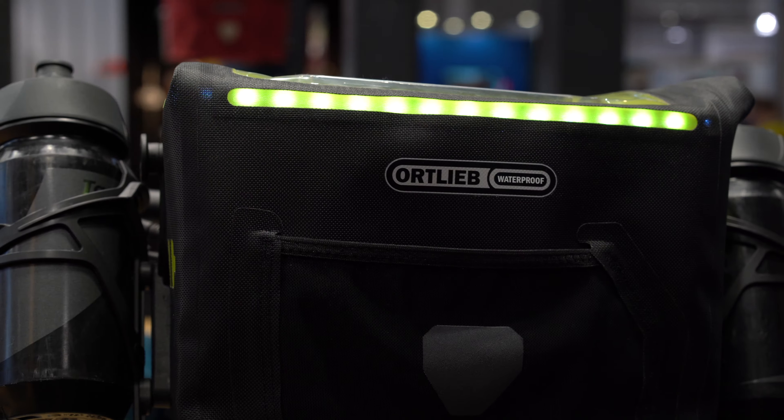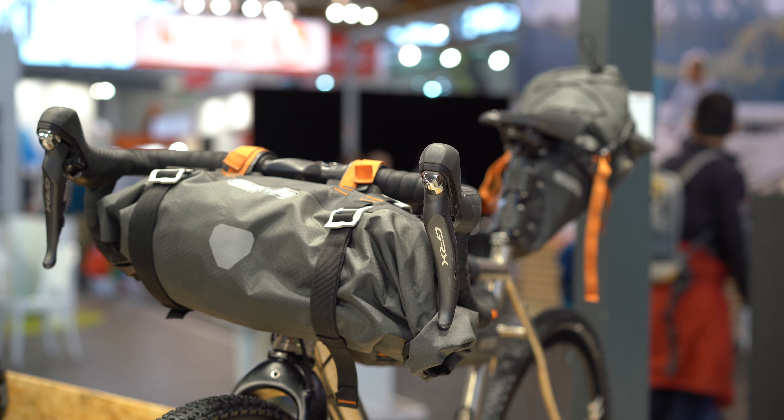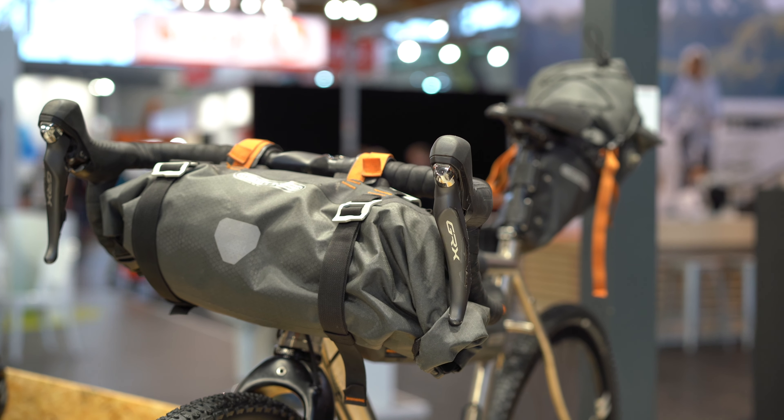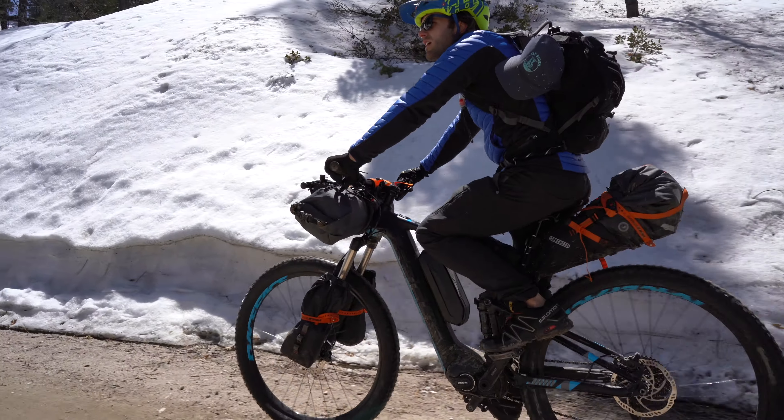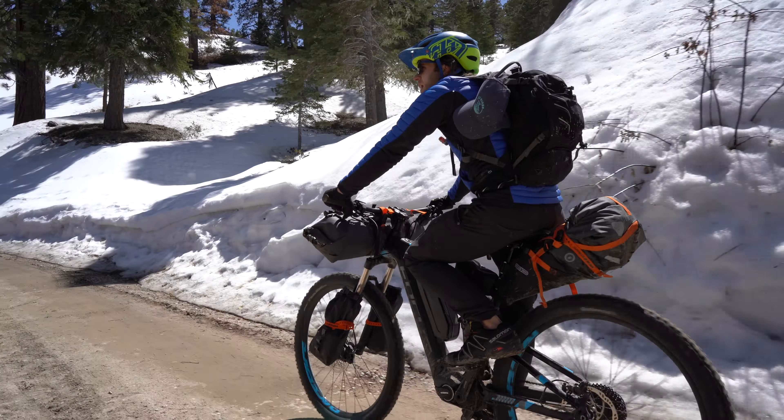What we're checking out here is the Ortlieb seat pack and the Ortlieb handlebar pack. While they're not e-bike specific, they are great options for those who are trying to do e-bike touring or e-bike packing. What I love about these is you don't need any rack — you just need a seat post and handlebars and they attach very easily. We used this Ortlieb gear up in Big Bear a couple months ago and it was really useful. It's easy to pack and doesn't get in the way of any of the batteries or anything like that. It's just a really nice solution.